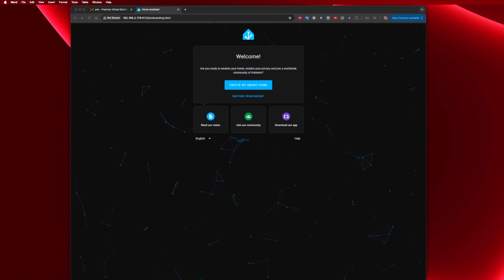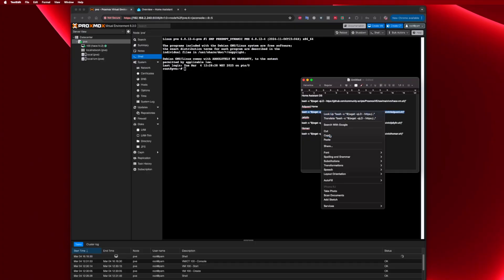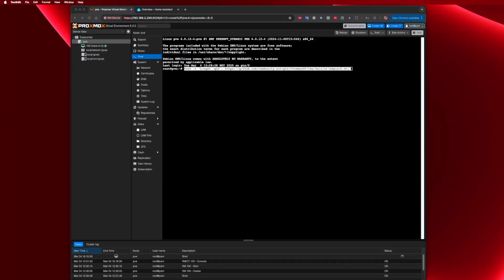We have already covered Home Assistant installation on many operating systems, so we will not be configuring it right now — you probably already know how to configure it and start playing with your smart devices. Instead, let's move on to AdGuard Home to see how simple it is. The process is the same: just go to the video description, copy the commands, open the Proxmox shell, and paste.